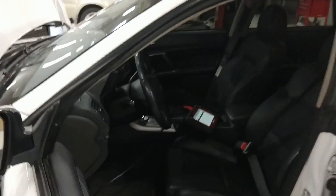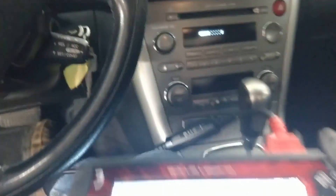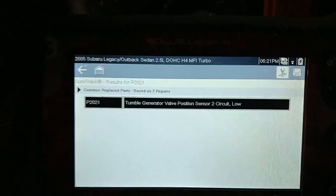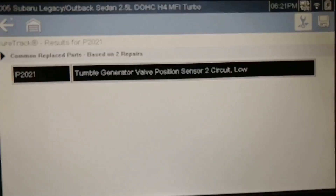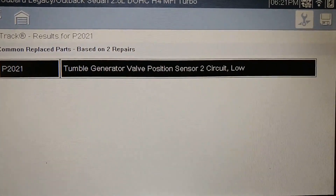In this video I'm going to show you how to fix a code on a Subaru — specifically a Subaru with a 2.5 liter H4 engine, which is a common engine used in a lot of Subarus. The code that pops up is a P2021: tumble generator valve position sensor, number two, circuit low.